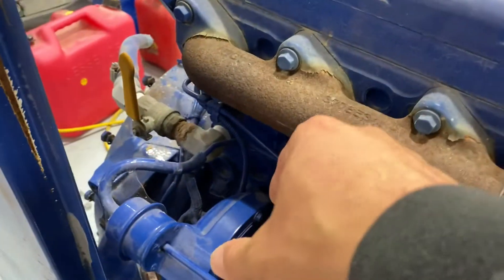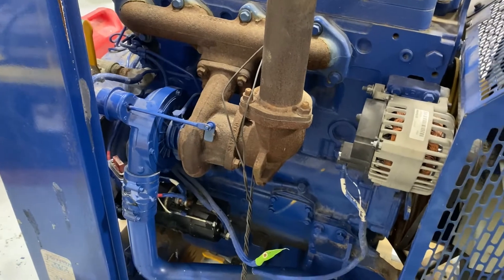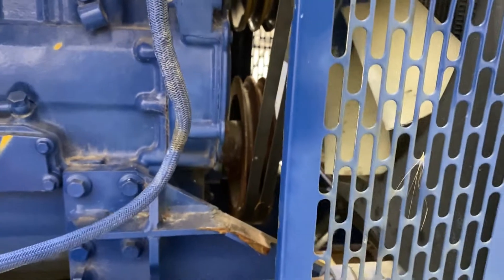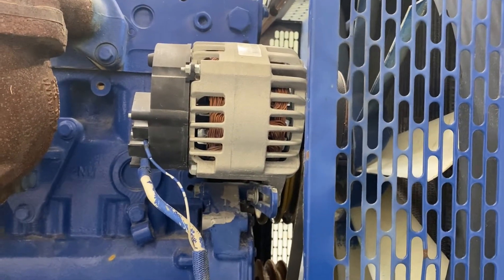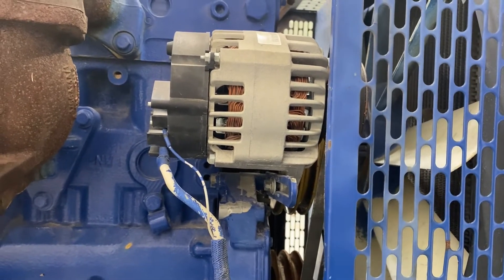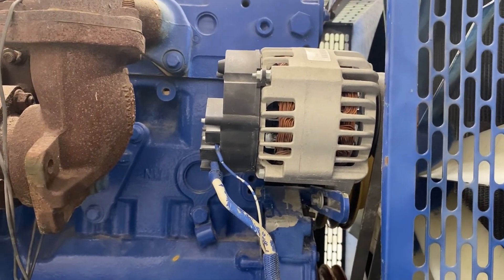Even though the turbo inlet is pointing the wrong direction, it wouldn't be too big of a deal to do some kind of a U-bend to get to an air filter — I'll have to figure out where that's going to go. The accessory drive on this is just a dual V-belt right now. I'm probably going to try to change that over to a serpentine to match the existing accessories better. There's an alternator here, just a small 65-amp one, but I'll be changing that around. The plan is to use the factory air conditioning and power steering pump, but we'll see what I'll have to do.